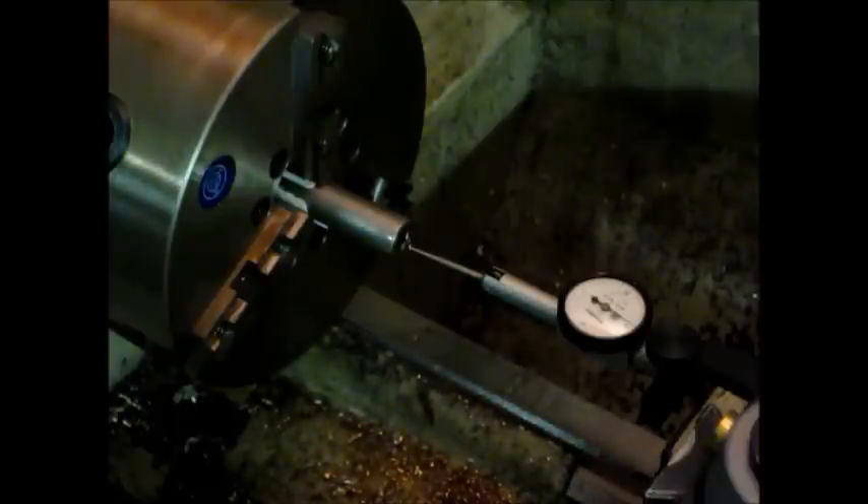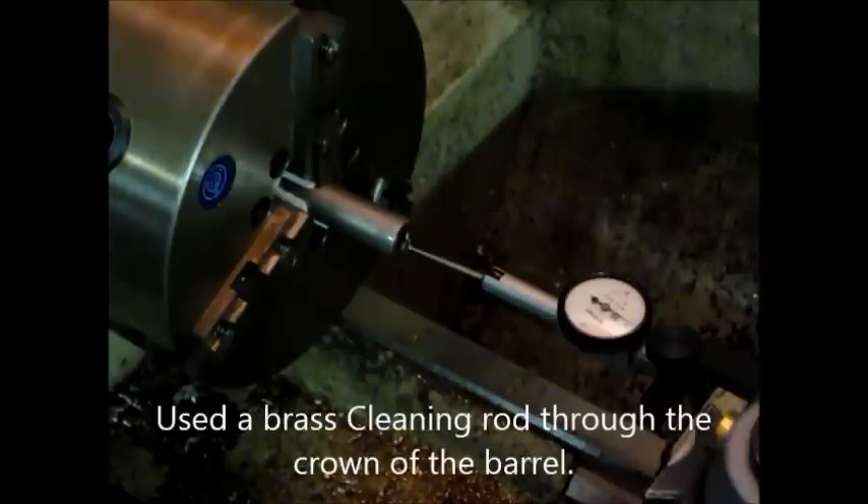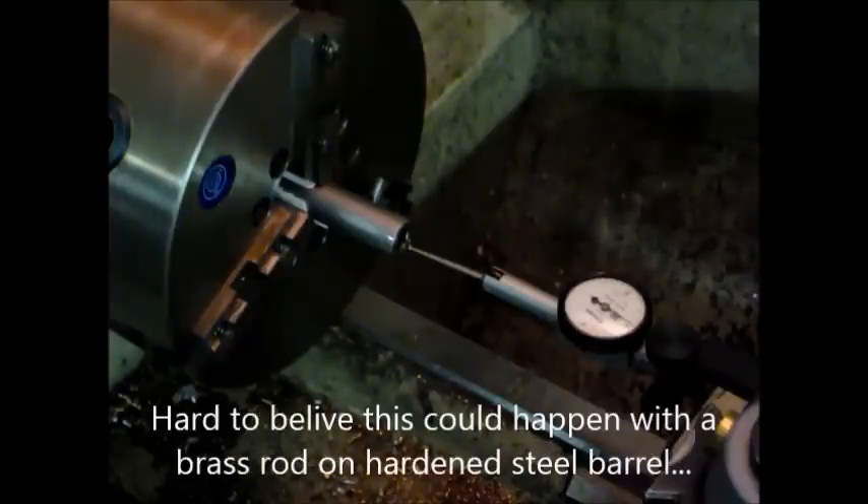So I started doing a little investigating. I even bought a Hawkeye bore scope and actually investigated the bore and found out that this barrel wasn't manufactured very well. I've heard that what I'm about to show you can happen with cleaning rods, but I did use a cleaning rod through the crown of the barrel. I only got about 100, maybe 120 rounds shot, including a box of factory ammo.